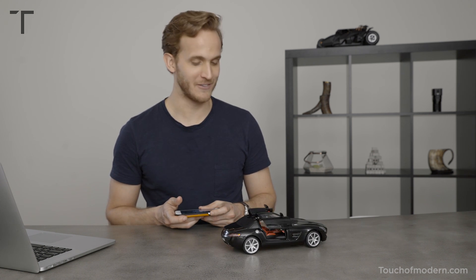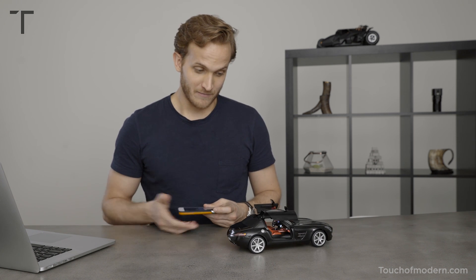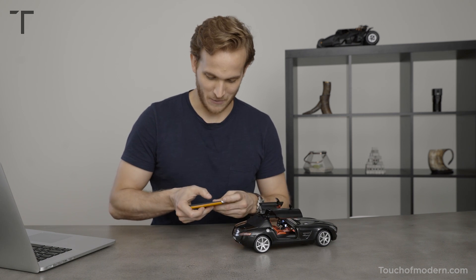Look at those wing doors dancing, man. They're dancing. I guess that's how you let your boss know that you want a promotion. That's one way to handle it.